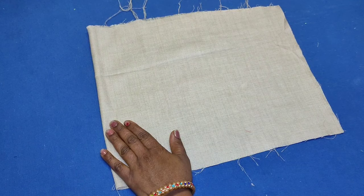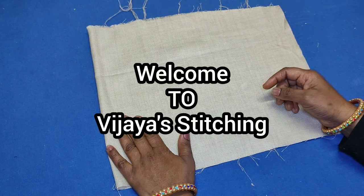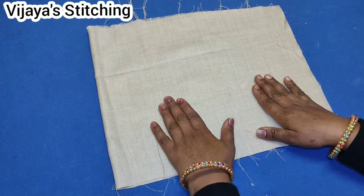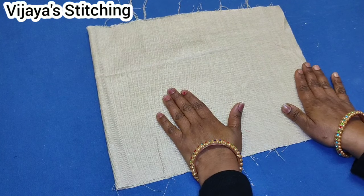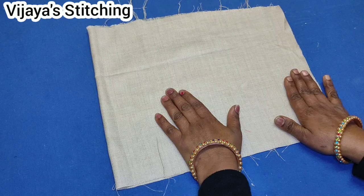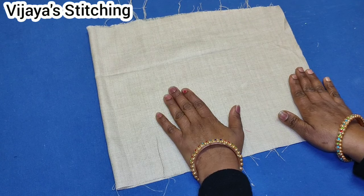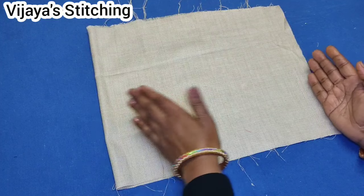Hello friends, welcome to Vijayas Stitching. In this video, I will show you how to put a secret pocket in the top of the dress.